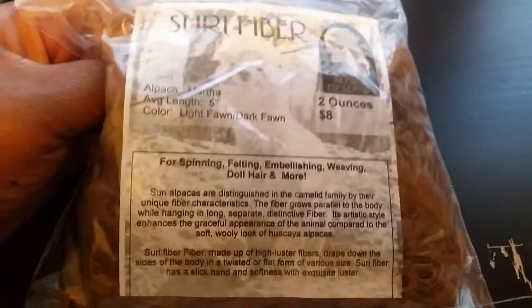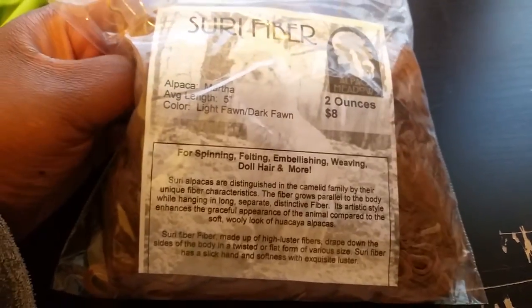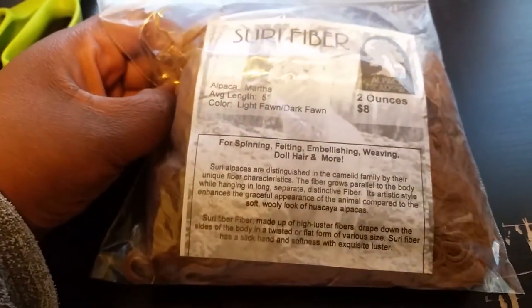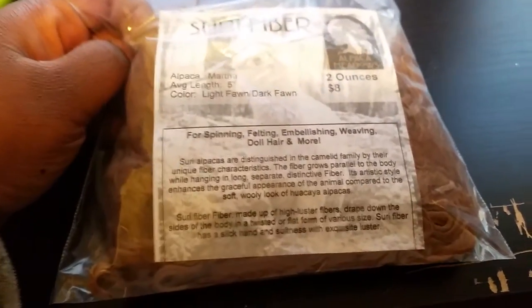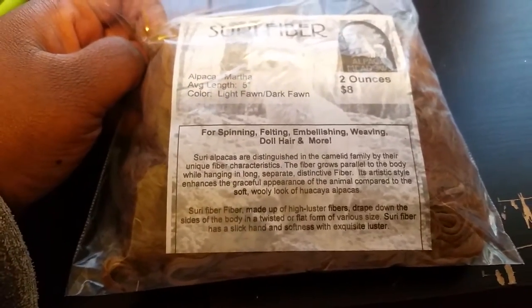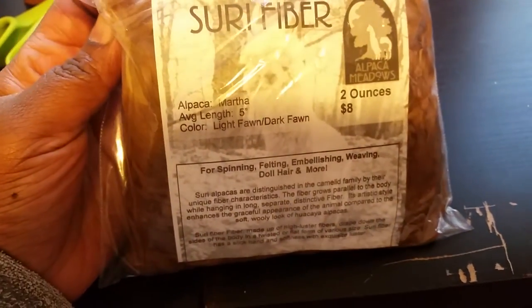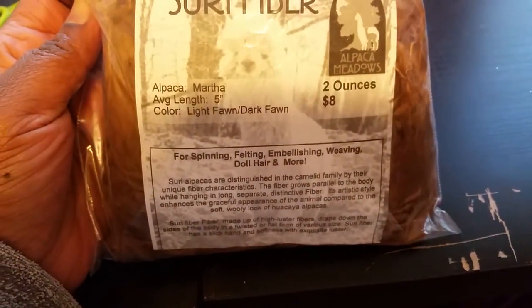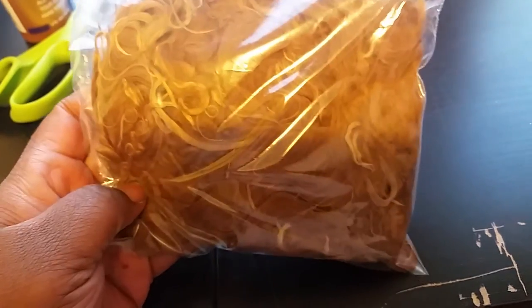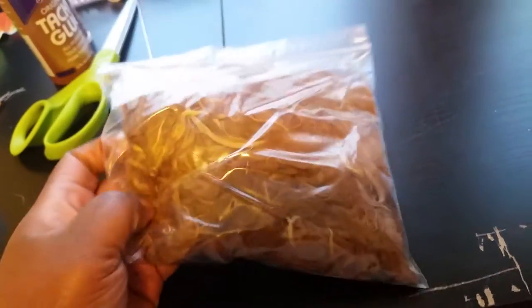I was like 'oh my god, I have some suri fiber for that wig I wanted to make!' I had been wanting to make my Nannery 14 a wig for a very long time, and I really wanted it to be made out of a pack of hair. I decided to look into it — while I'm not really good at making wigs, I really did want to try making this one for her. I have two ounces here, about five inches in length, which I think is shorter than I wanted, but we'll see how it looks. It looks like a lot of hair but I'm not sure how much is needed for a wig.